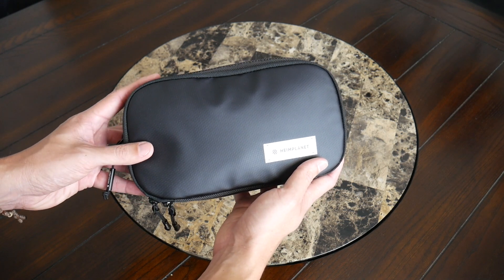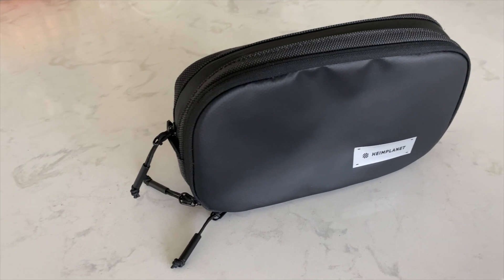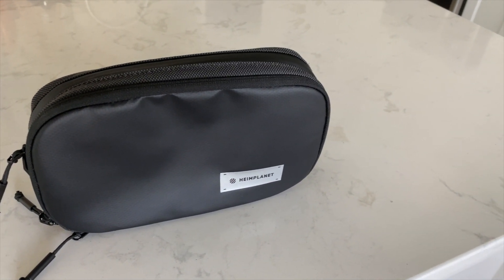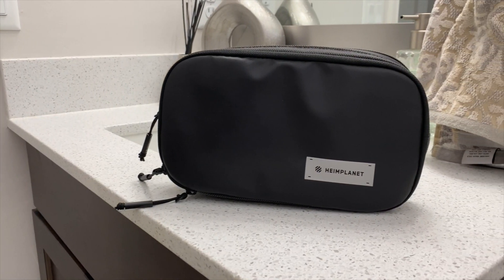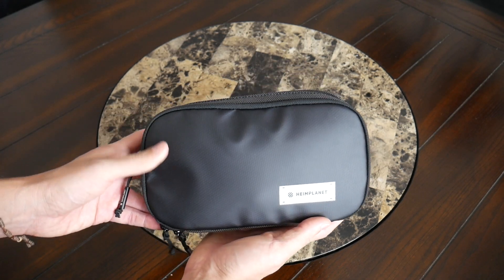Starting off with the overall aesthetic, this definitely has a very minimal and modern look. It almost feels a little bit techy, which blends in well with a lot of the accessories and bags that I normally like to travel with. I just really like the overall aesthetic. This definitely feels like a more stylish way to keep all my toiletries and accessories accessible and easy to find when I'm placing this at a bathroom or room that I'm staying in.